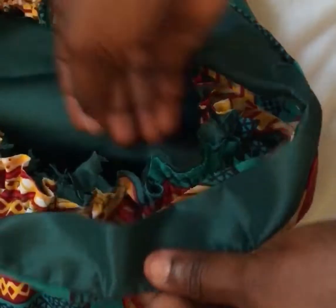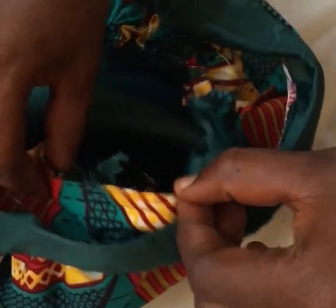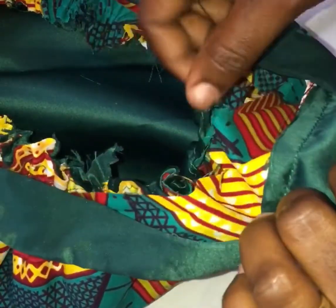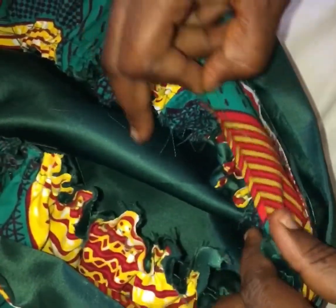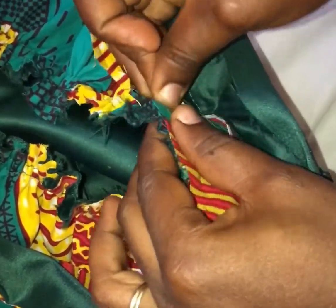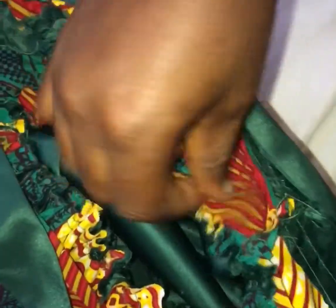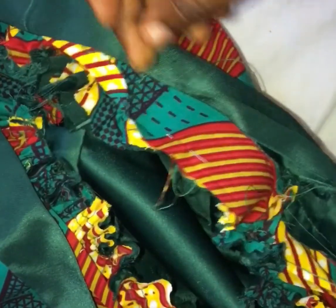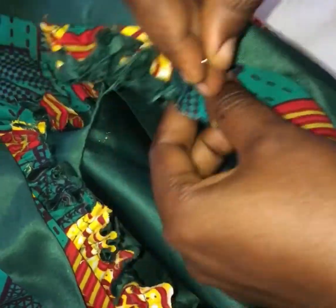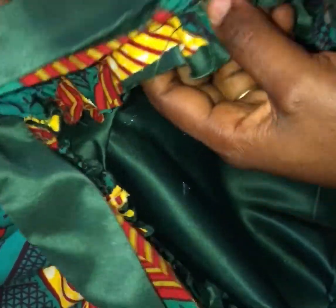Right now I'm fixing the ankara part first. I'll pin it all the way through so that I can sew that part first, with the seam allowance attached to where I had the gather stitch. I had to pin it all around the circumference of the hair bonnet to make sure the band is equal to the circumference.